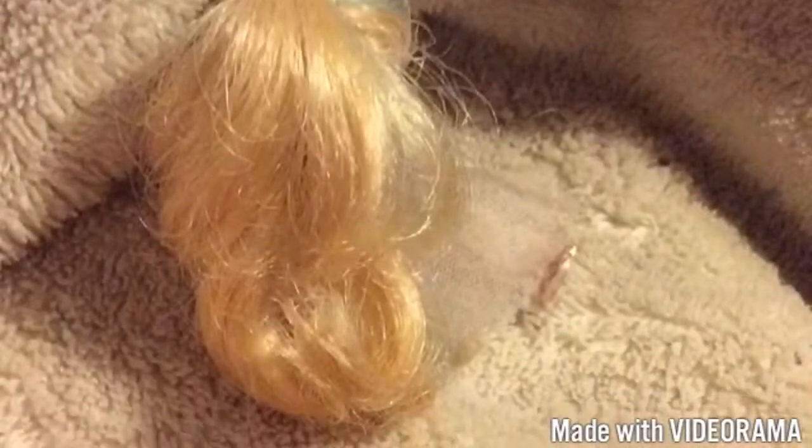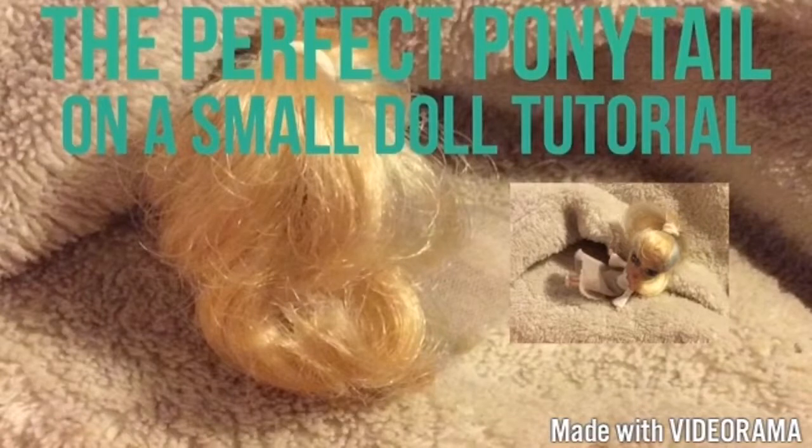How do you do a perfect ponytail on a small doll like that? It looks really complicated. Hello everybody! My name is Hannah Merritt and today I'm going to be teaching you guys how to do a perfect ponytail on a small doll.